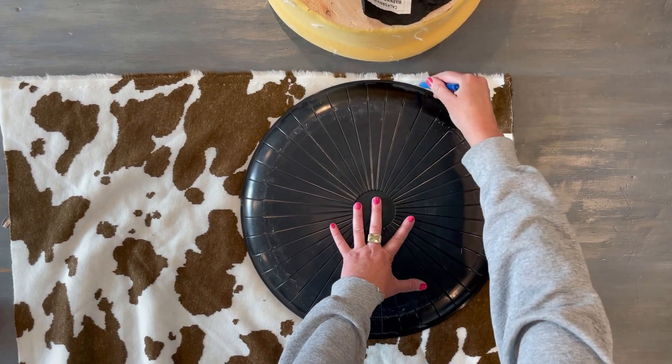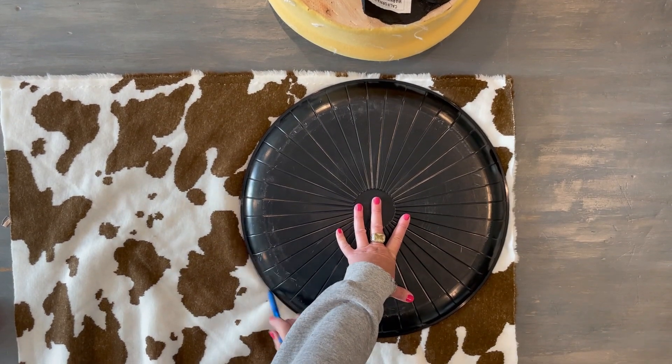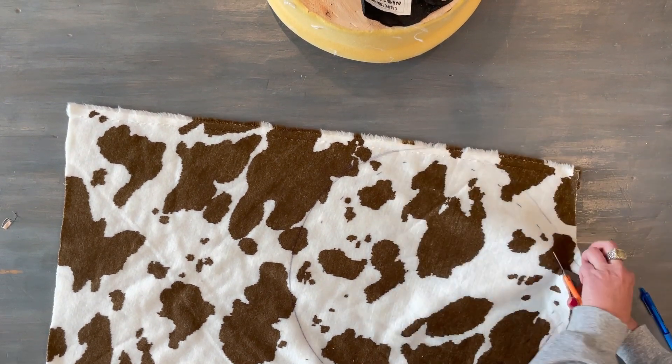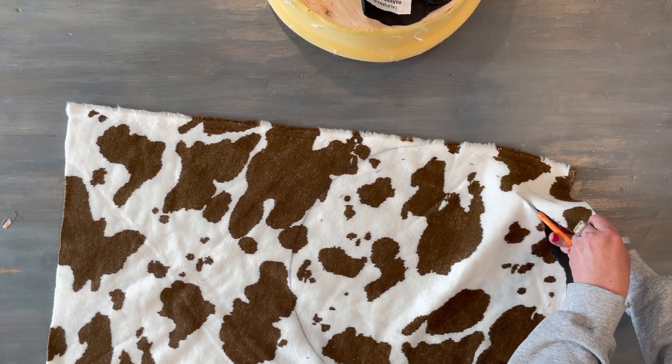Hey everyone, welcome to my channel. My name is Christine and today I have a bunch of projects that have that farmhouse cottage style feel to them. Hopefully it'll give you some ideas and some inspiration for your own home. Let's just get started.